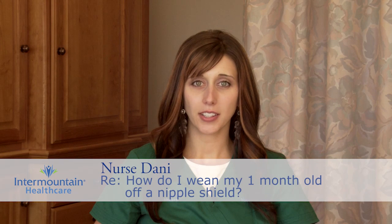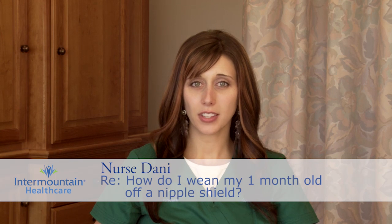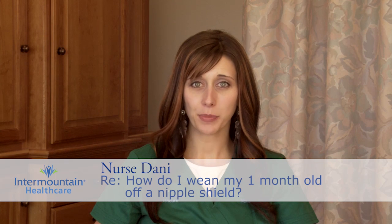Nipple shields are often introduced by lactation specialists who go in to help a new mom breastfeed. If they observe that the nipples are a little bit flat, this makes it very difficult and sometimes impossible for a baby to latch on, because babies are stimulated to latch and suck once the nipple touches the top of their mouth, and if there's nothing there to do that, breastfeeding is very difficult.